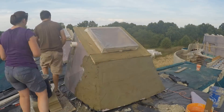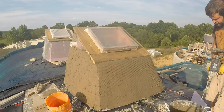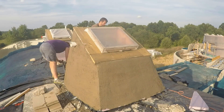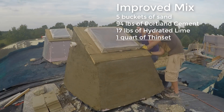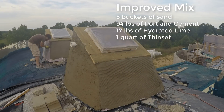Looking back, I shake my head at my poor stucco skills — we're much better at this now. Switching to a rounded pool float and improving the mix a bit also helped. On later projects, we actually started adding about a quart of thinset to each bucket of mix to improve the workability, and it sticks better that way too.